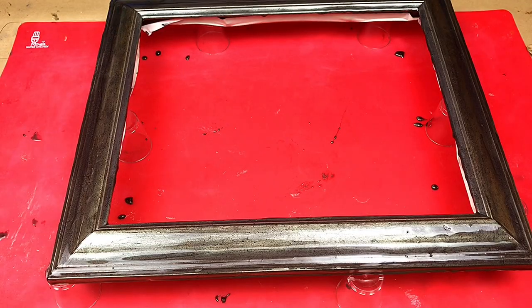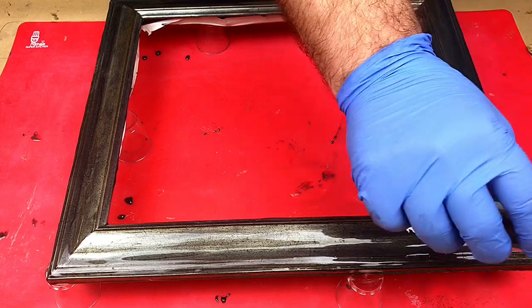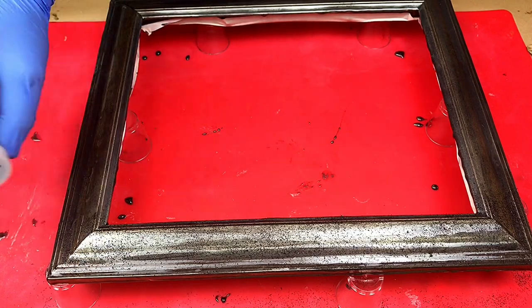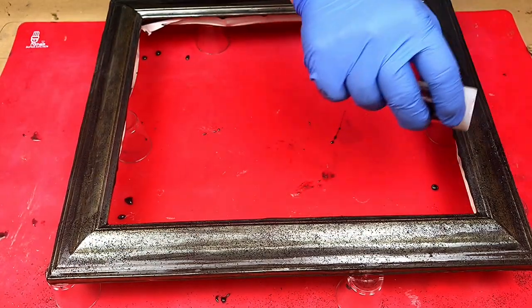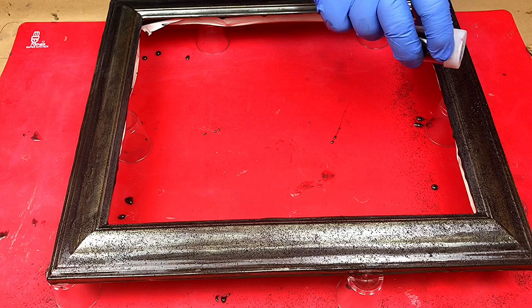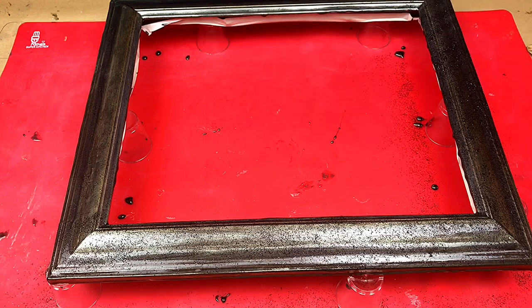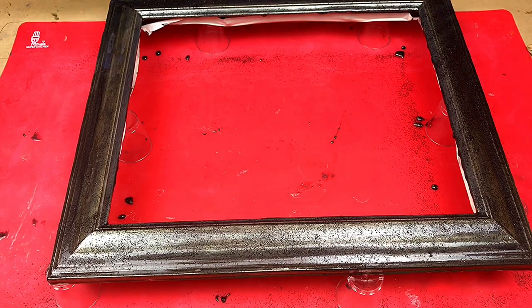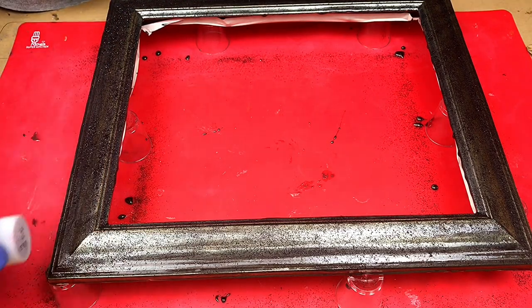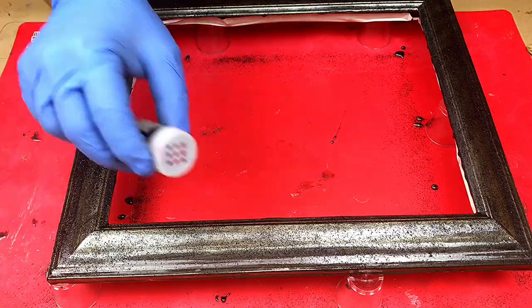Now to finish it off I'm going to sprinkle some black glitter over it. I've not used this sprinkler before but it seems to be working really well. Some black glitter, and then I'm going to sprinkle on a little bit of clear glitter as well to get a sparkle in it. There we go.